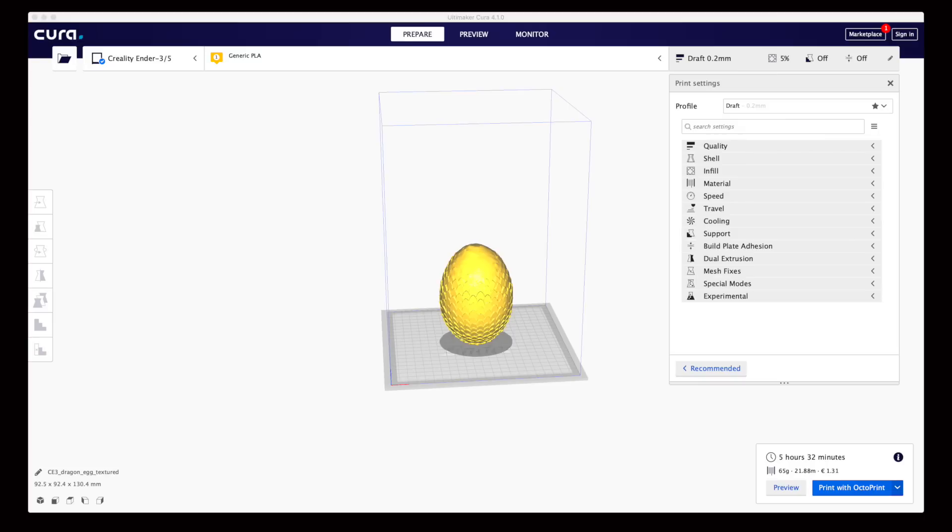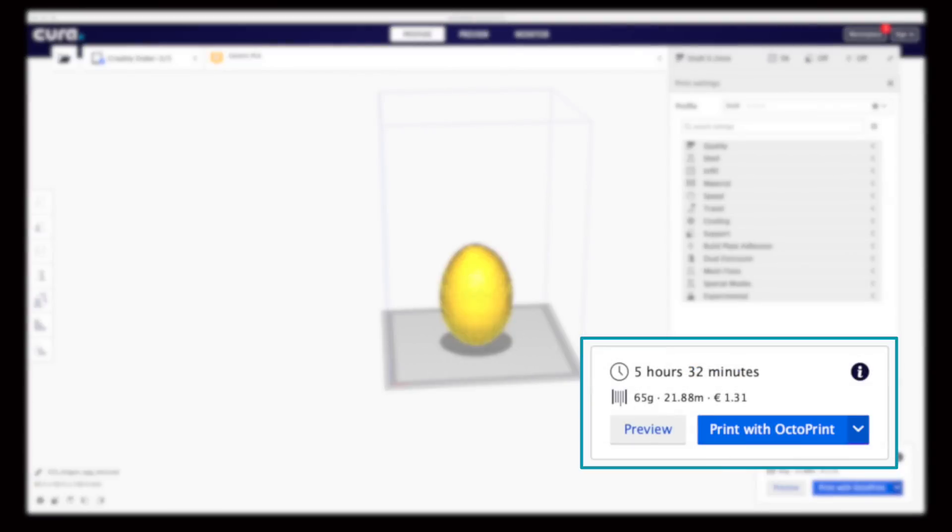This is Cura version 4. Earlier versions of Cura only provided the number of meters of filament, but in this version in the lower right-hand corner you can see both meters and kilograms. Now why is this different from the previous example? Because we have a different layer height. Depending on the layer height, the number of layers, the width of your individual layers, and the fill factor you set on your object, you'll need different amounts of filament — because you're printing outer shells and an object that has a fill pattern inside.